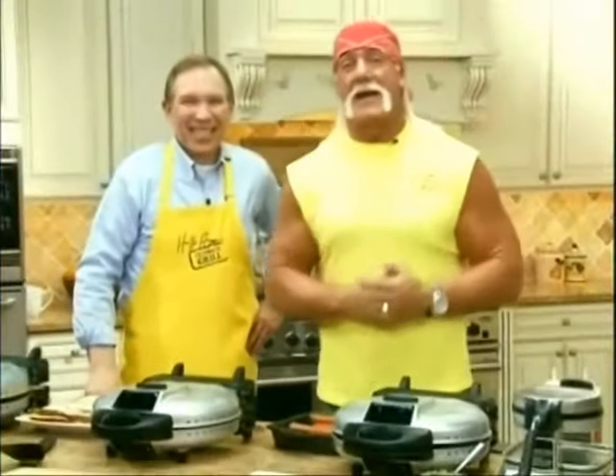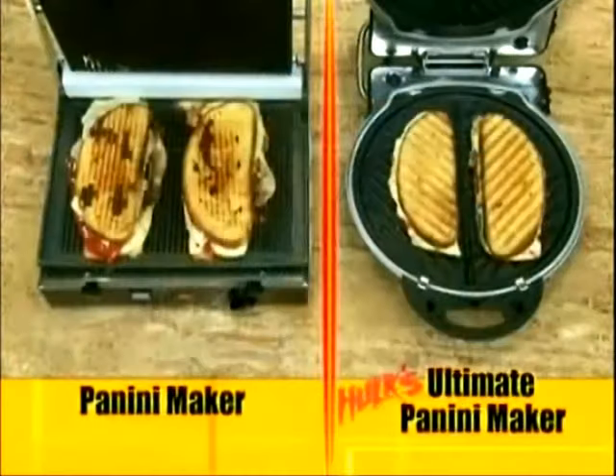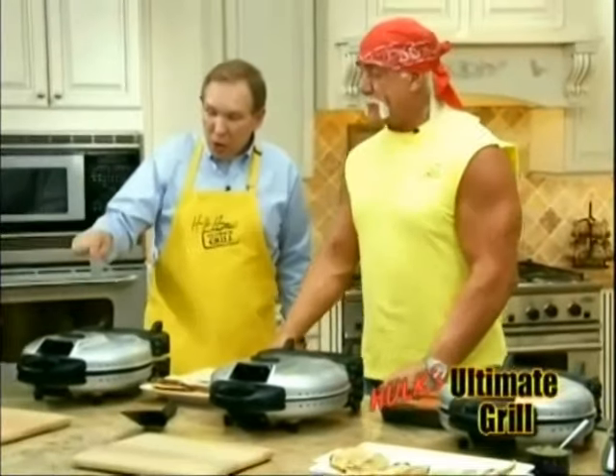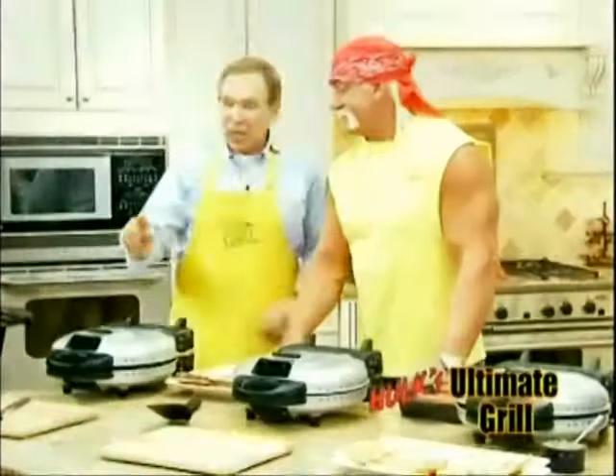Hi guys, welcome back. Bob and I just showed you how my Ultimate Grill replaced over $1,200 worth of professional kitchen appliances. And we're not done yet. Bob, what's next? Well, remember just before we left, we put two 2½-inch frozen steaks in here along with a couple potatoes. Let's see how they came out.